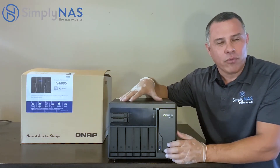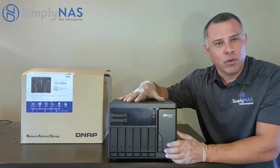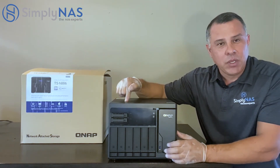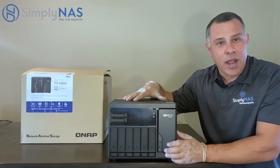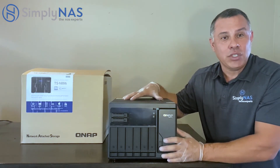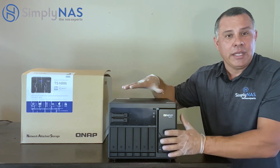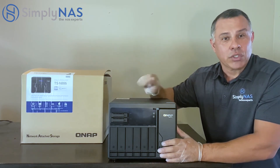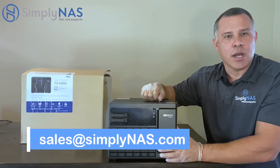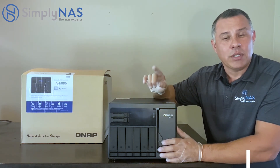So friends, there you have it — the powerful QNAP TS-H886 NAS system. It has the ZFS file system, QUTS operating system, a quad-core CPU, and an insane amount of RAM for your company, your workload, or for power users at home who need a powerful, robust machine. We can fully populate this machine and provide a turnkey solution — all you do is turn it on and it's ready to go. For more information, reach out to us at sales@simplynast.com or check out our website at www.simplynast.com, where we have our prices listed.